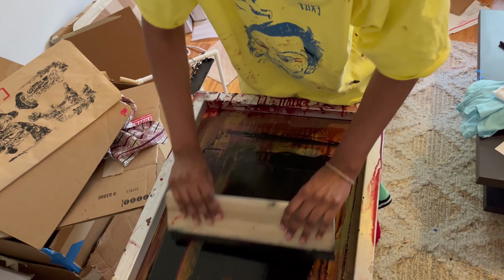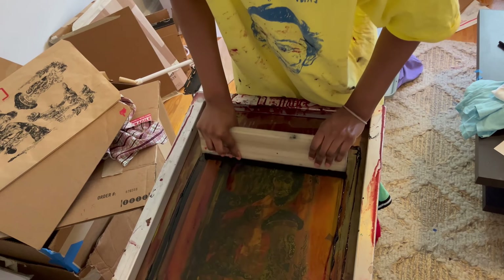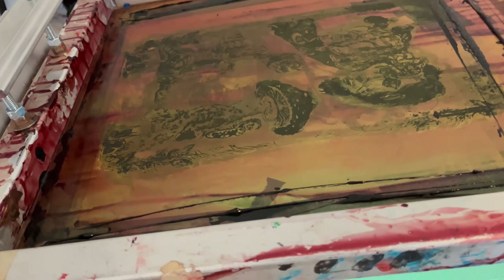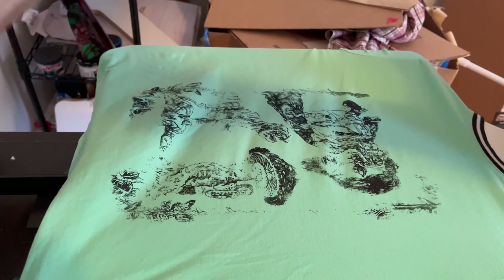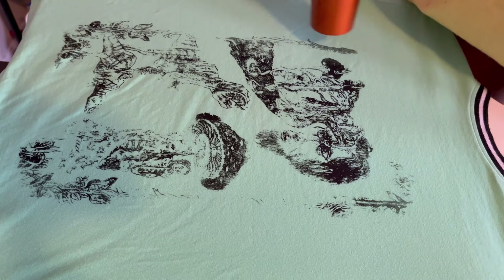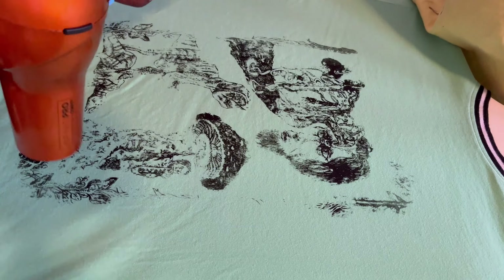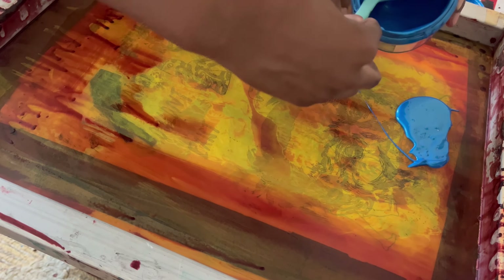I've been combining screen printing and drawing to make one-of-one shirts. Another method of screen printing is using drawing fluid and screen filler — I haven't personally tried it. Someone named Morgan commented it on my TikTok and explained it to me, and I really want to try that method, so I might make a video about it whenever I do.